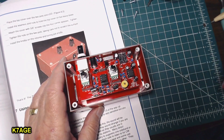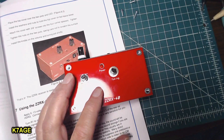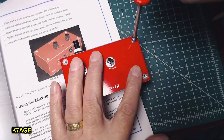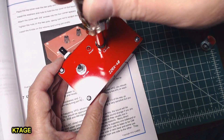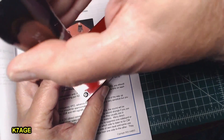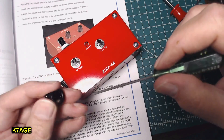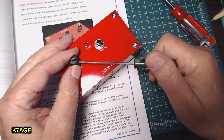Next, place the top cover over the radio and install the washers and nuts for the two pots — start these but don't tighten them down yet. Then put the four corner screws in. I have a nut driver that fits the potentiometer nuts to tighten those; otherwise use a wrench, being careful not to scratch the red solder mask. Put the knobs on — there's a set screw, so back that out a little bit. The set screw goes opposite the flat on the shaft. It's all done.